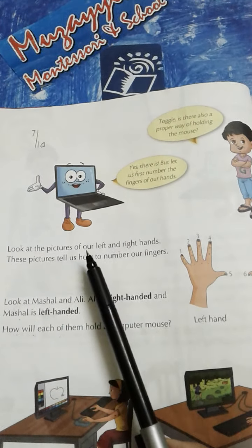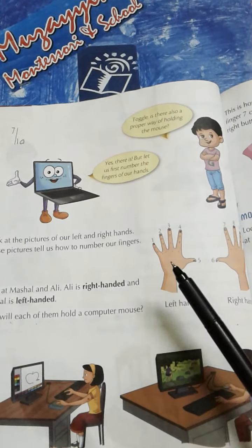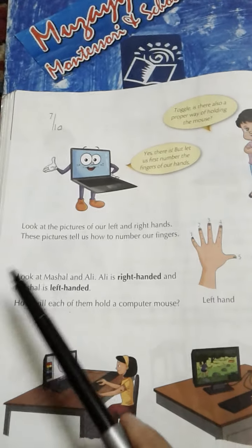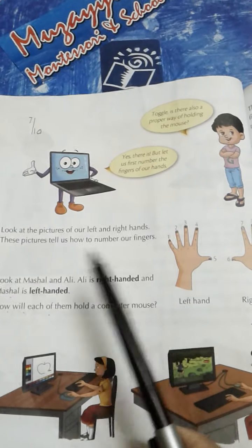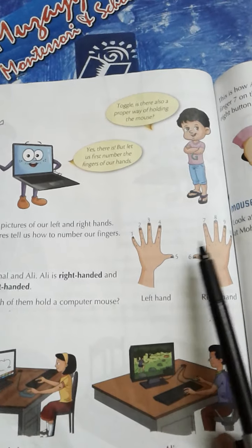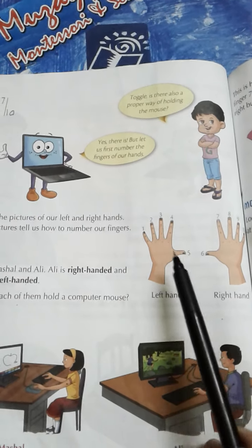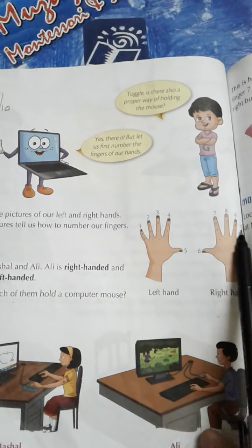Look at the pictures of our left and right hands. Hamaare left hand aur right hand ki pictures ko aap dekhe. These pictures tell us how to number our fingers. Yeh pictures hume batayengi ki hamare haathon ki fingers ko kis tarah numbering karni hai. Left side se shuru hoga: one, two, three, four, five, six, seven, eight, nine, ten.